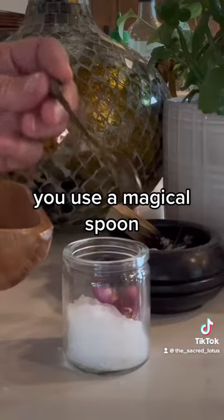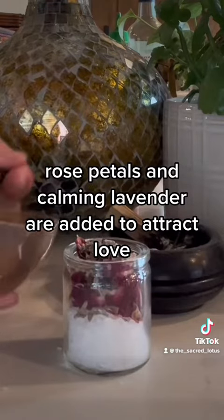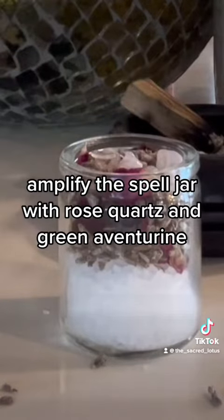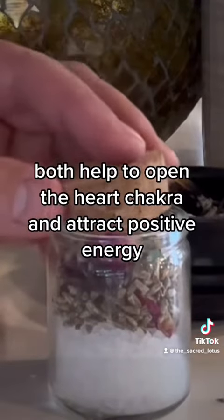Using a magical spoon, rose petals and calming lavender are added to attract love and promote feelings of self-love and worthiness. Amplify the spell jar with rose quartz and green aventurine — both help to open the heart chakra and attract positive energy.